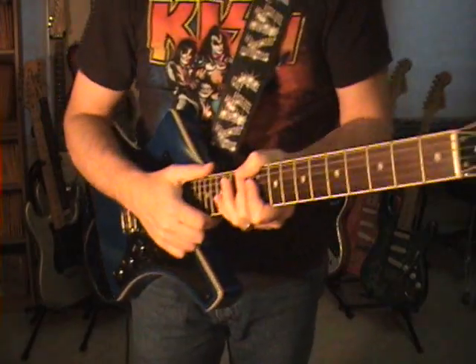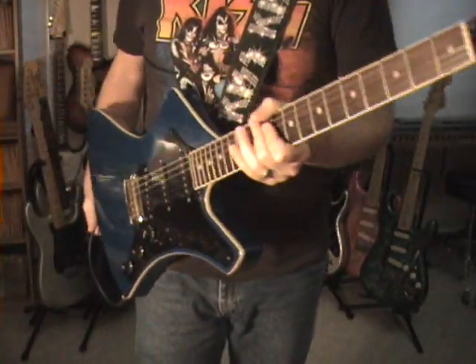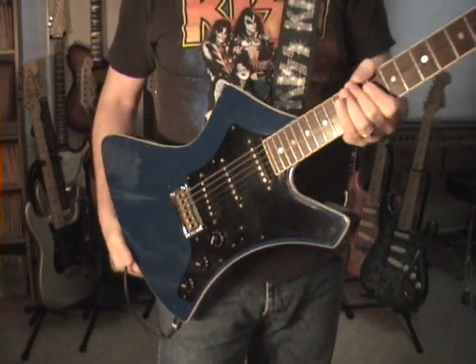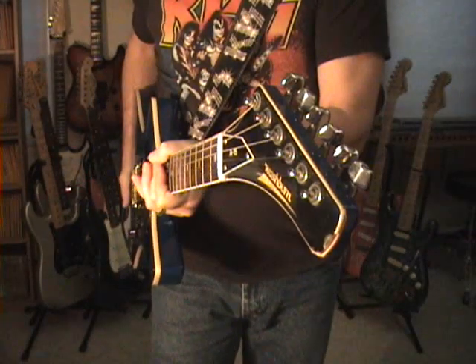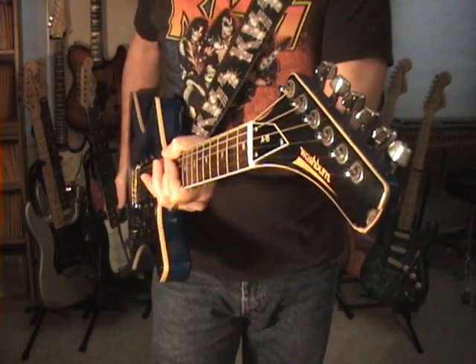I'm going to have to wrap this up — I see my camera battery is going dead. But awesome guitar, I can't talk these up enough. If you want a good old beater that sounds great and looks cool — the good original, all-American, vintage Washburns from the early 80s.